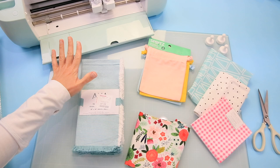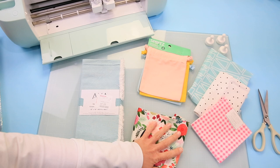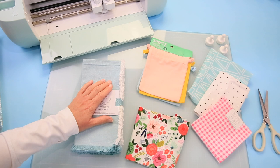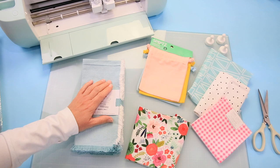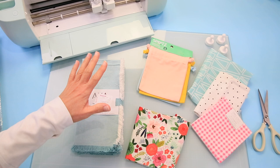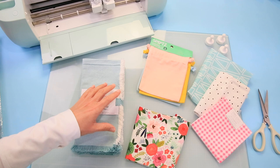Here we are on the craft table. These are the things we're going to use today. We have these beautiful fabrics — just 100% cotton. I have these darling little black bags that I got from Target, a dollar a piece over in the gift wrap section, and then I picked up some really pretty napkins at Home Goods. You can use your Explorer or your Maker to cut this fabric — with the Explorer it's the fine point blade; with the Maker you can use the rotary blade.